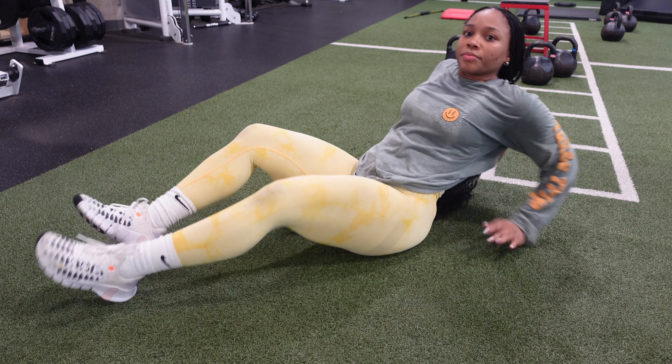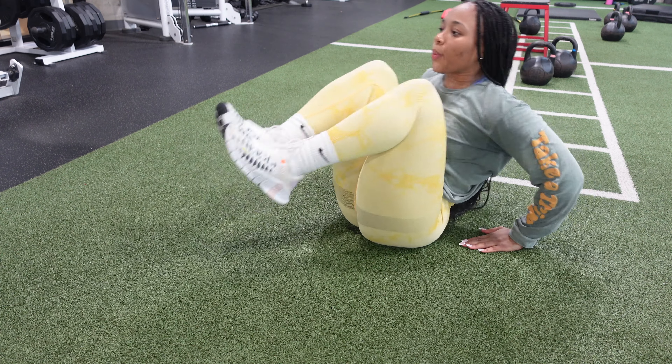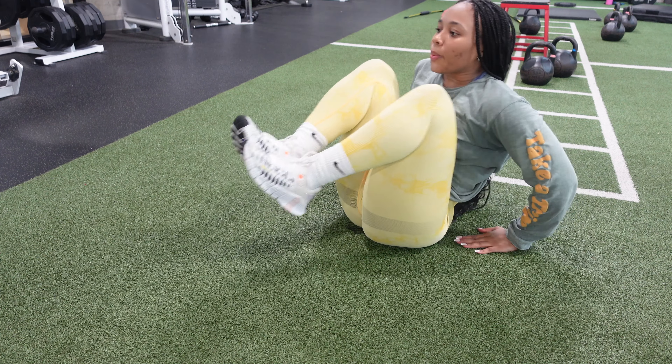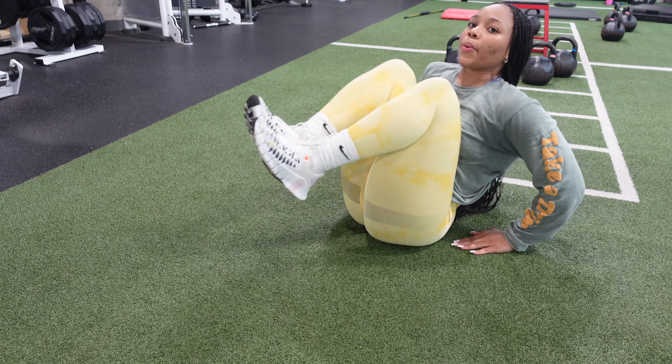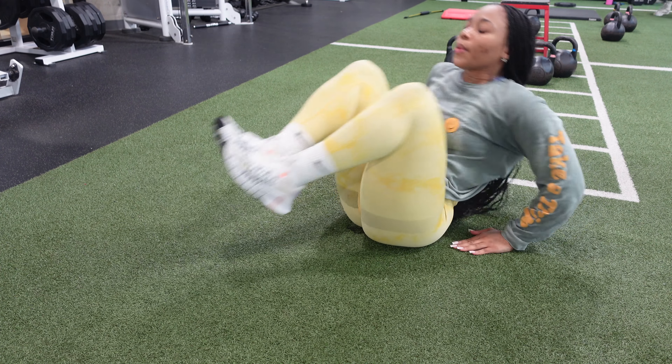Okay, so now we are moving on to our ab circuit. The first exercise we have is in and outs. Each exercise will be four sets for 15 reps. However, once we get to the planks, that will be for one minute.